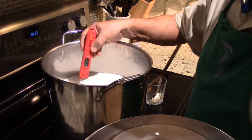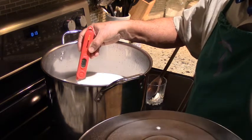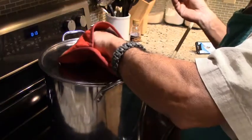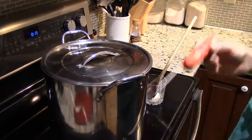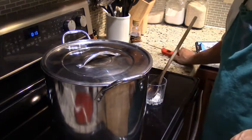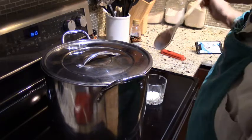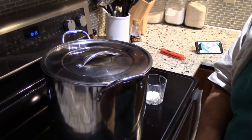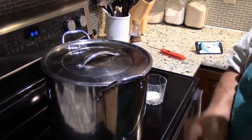Taking a temperature reading — it says 65, 66 degrees centigrade. It's gone past the 63 degrees we need to maintain for at least half an hour for the pasteurization process to take place. Give it one more stir.